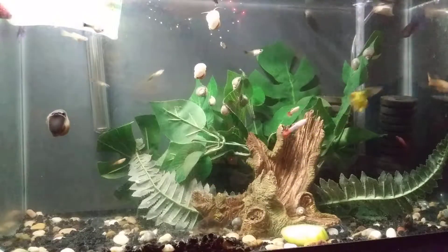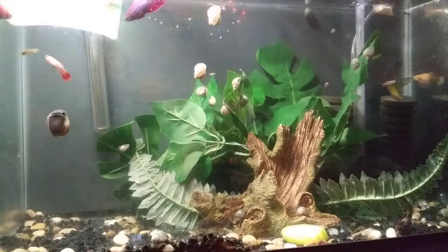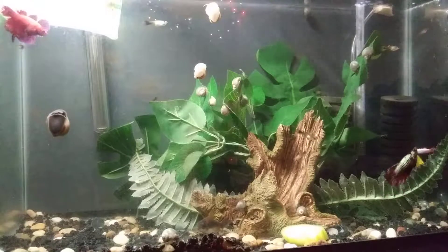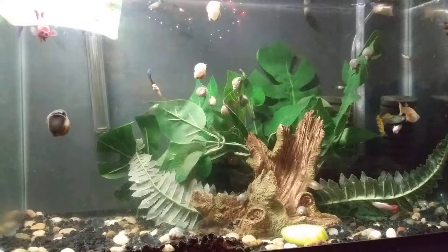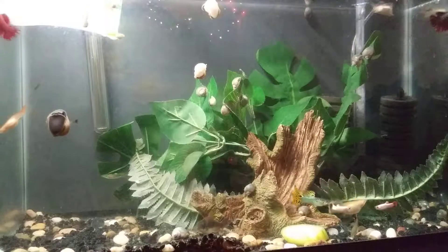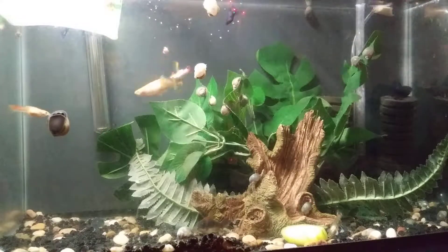These fish do not seem overly stressed to me - they feed, they're growing, all indications that they are healthy. I did paint the back of this tank an off-black, kind of a deep charcoal gray color, and since then I've noticed that the corydoras have been a lot happier and the guppies have colored up immensely. That's helped out a lot, and it makes filming a little easier too.